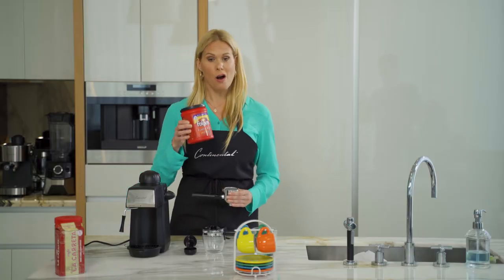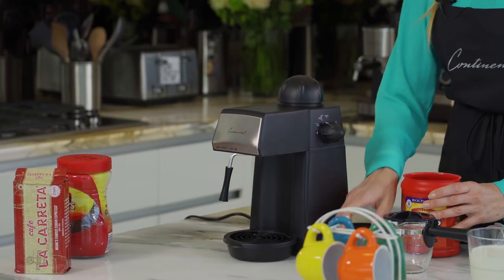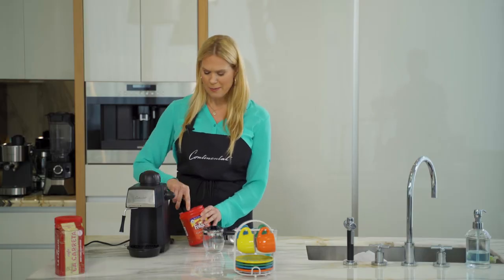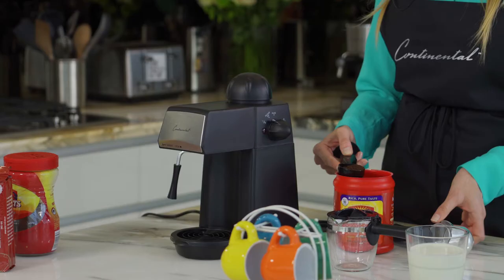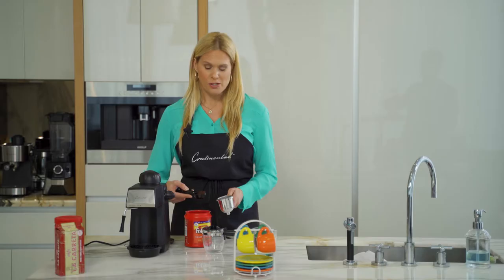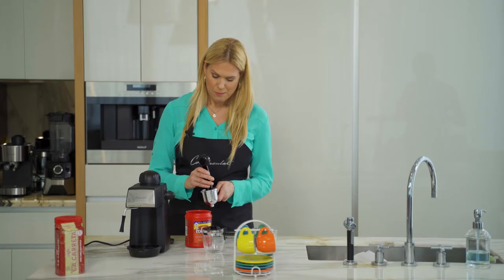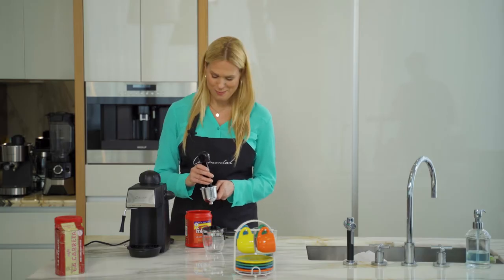Then I'm going to choose my coffee, and you can choose any type of ground you would like. The finer the ground, the stronger your coffee. I don't really care for a very strong espresso, so I'm going to use a ground that's a little bit coarser, and I'm going to put two scoops in because I like two cups of coffee in the morning.